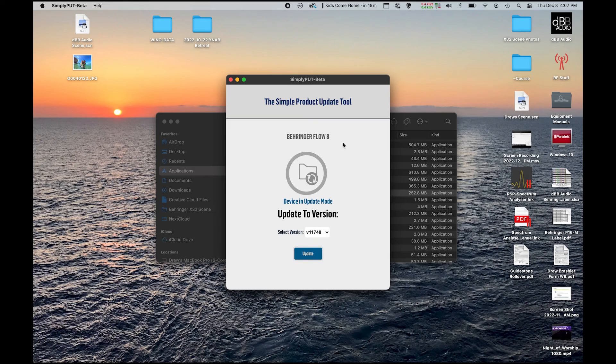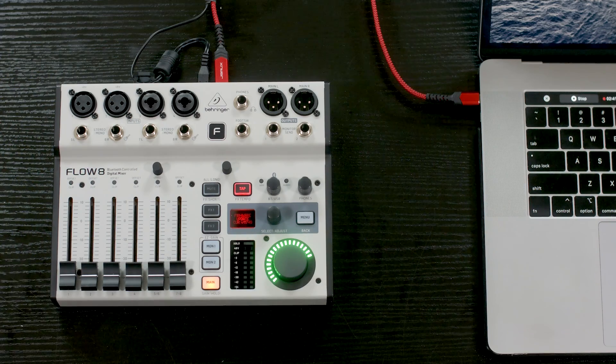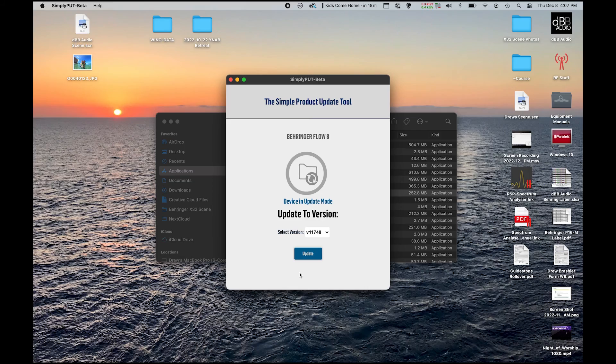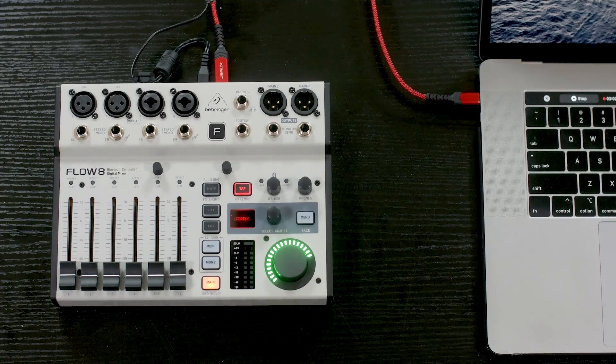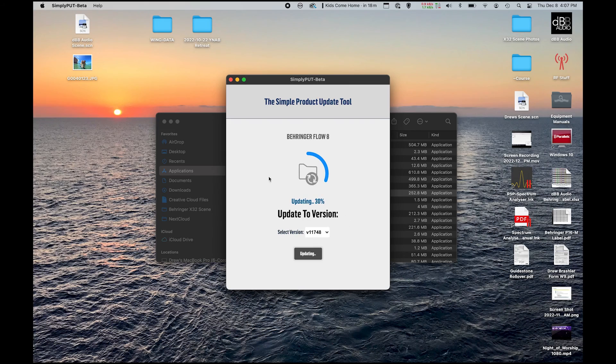We can now see that it says Firmware Update in Progress. I can go ahead and press Update, and we will now notice that this screen says Updating. We can also see that there is a scroll wheel here showing us how much percentage is left during this update.